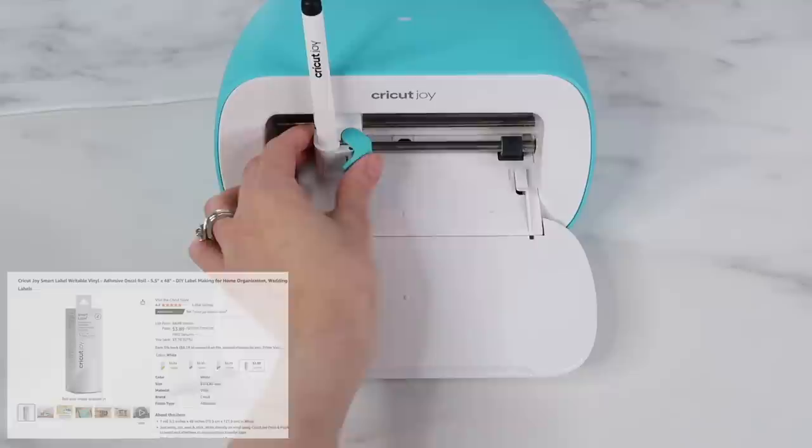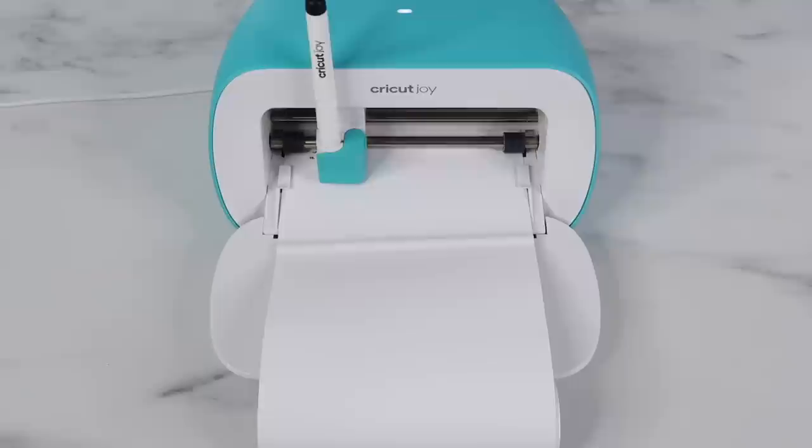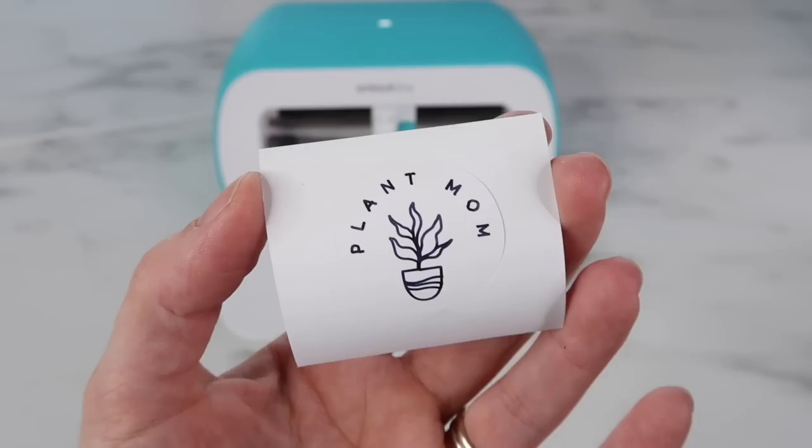The Dollar Tree version is $1.25, and the Cricut version right now on Amazon is $3.89. I decided to load the material without a mat, just like the Cricut Joy material does, and that worked exactly the same. The Cricut will draw then cut out the label I put together in Design Space. I did the writable setting, and I should have done less pressure, otherwise it cut out fine.